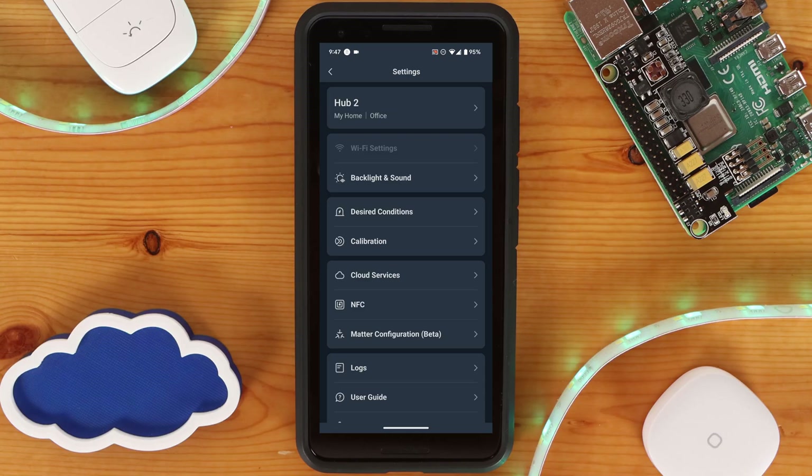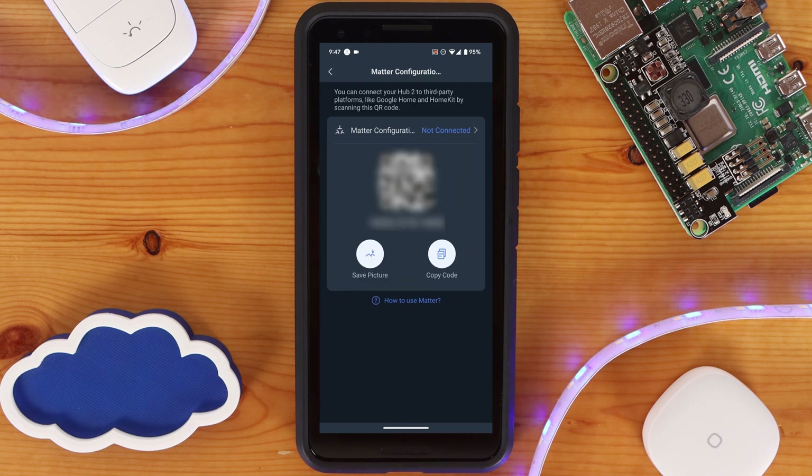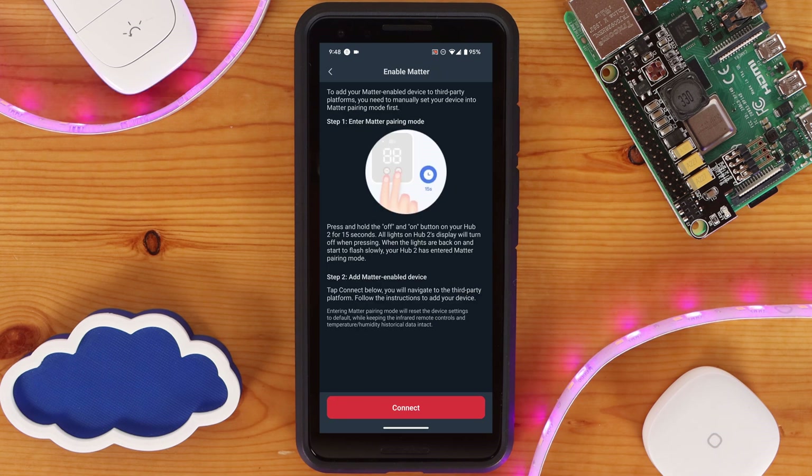Let's talk about Matter now. To get started, at the time of recording this video, Matter is still in beta for SwitchBot. I'm not sure when it will come out of beta either, so just keep that in mind. To set up Matter with an Android phone, you need to make sure your Hub and app are updated to the latest version. Then you can go into the settings for the Hub 2 within the SwitchBot app and navigate to Matter Configuration. From here, you'll be presented with the Matter QR code that you can save to your phone, as well as the numeric code you can copy. I strongly encourage you to make sure you copy the code. Clicking on the top Matter Configuration button will then walk you through setting up the Hub into Matter pairing mode. Keep in mind that this will reset your Hub and wipe practically all settings of it, except for IR devices and historical data.